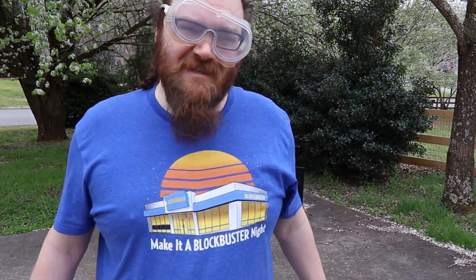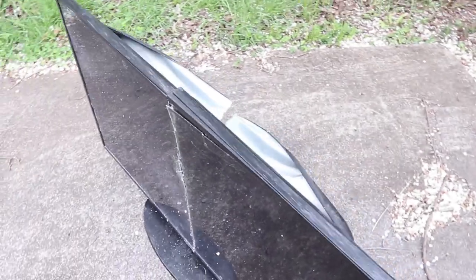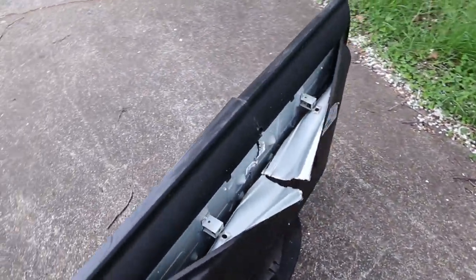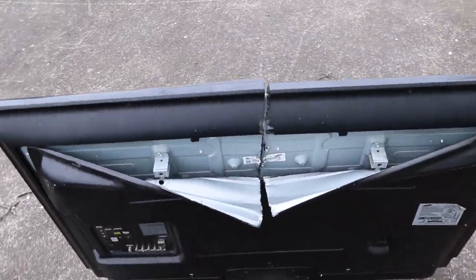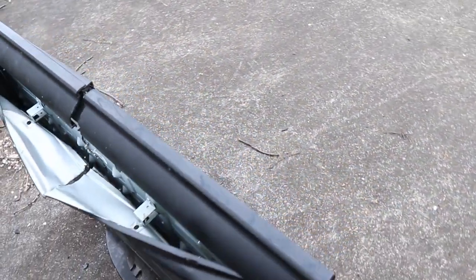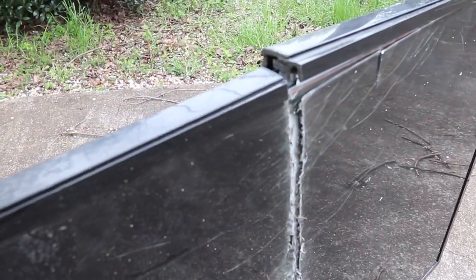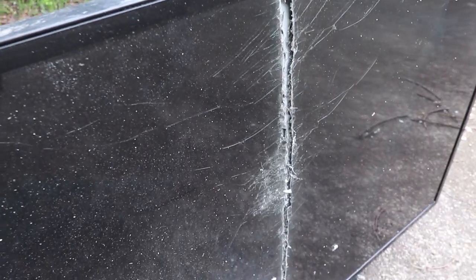Chainsaw 1, TV 0. Like, comment, and subscribe. If you've ever wanted to see what the inside of a TV looks like, there you have it.